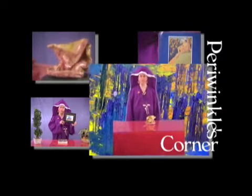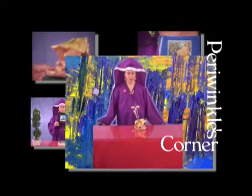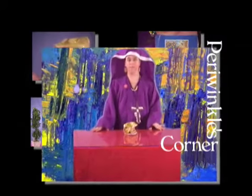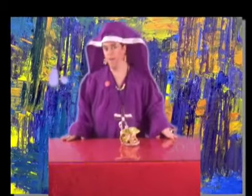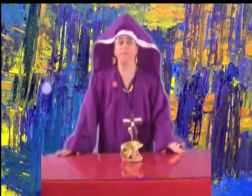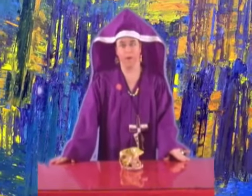Hello. Welcome to Periwinkle's Corner. I am Sister Periwinkle Deep Forest and I'm glad that you could join us today. I have a very interesting, extremely unique piece of artwork to share with you today.